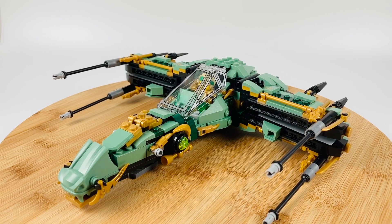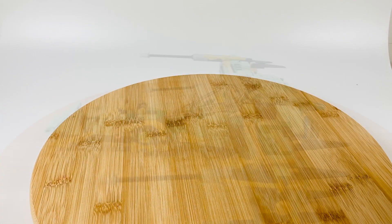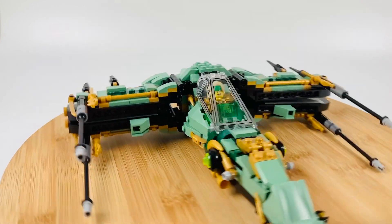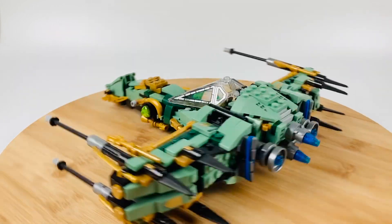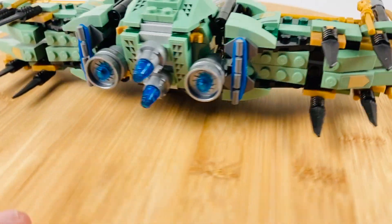Yo, what is up LEGO fans — welcome back to my channel! Today's concept is a bit different than my normal MOC. If you were paying any attention in the intro, then you know that I'm taking a theme and recreating it in the style and texture of an entirely different theme. In this case, I've built Lloyd's X-Wing, and I don't normally build spaceships, so this was a really fun challenge to do.